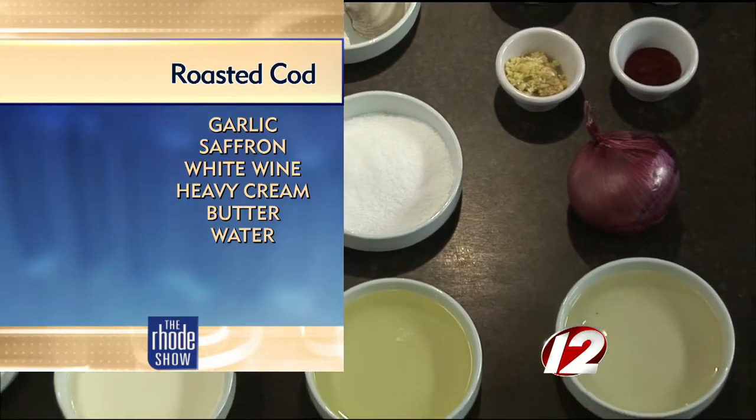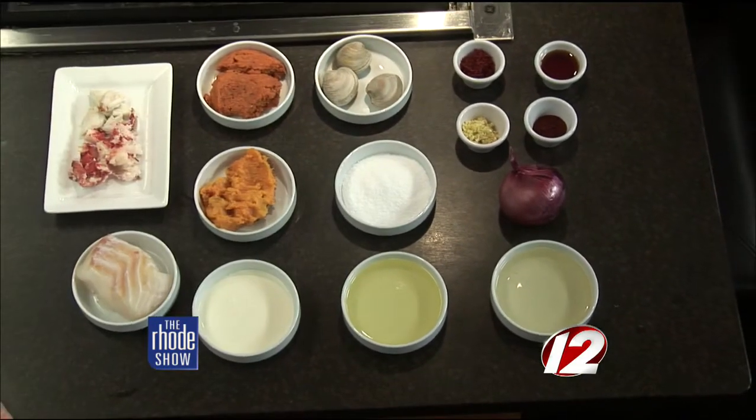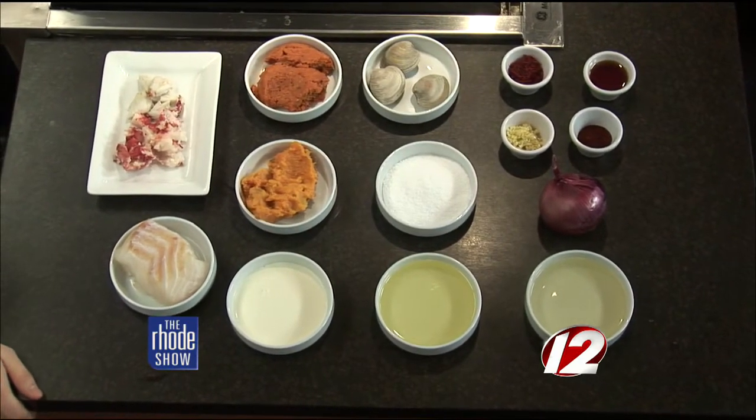The expensive thing is the saffron. Is there anything — if anyone isn't able to get the saffron, is that a major part of this recipe? Can we replace it, because it is so expensive? You could just do it without and just make the cream sauce with the white wine and the garlic. That would be really nice too. They also sell it in a powder form, so you could substitute it for that.